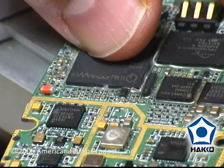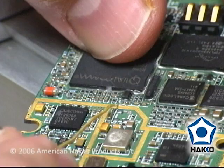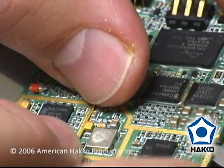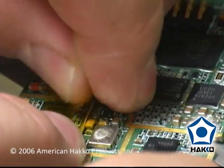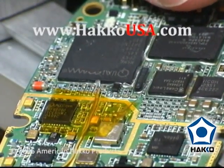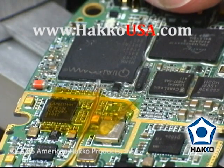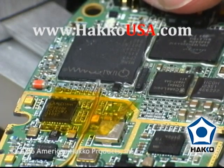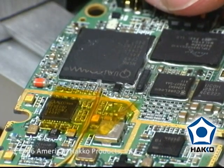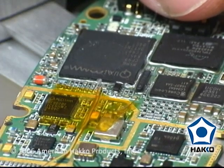Now we have an area to fit the thermocouple — just place the thermocouple in that recess and secure it with Kapton tape. The reason for the hole is to ensure that the thermal energy has gone through the part to reflow the solder connections; we want to have the thermocouple reading in that area. By drilling out a little bit in there, we're able to get a more accurate reading.